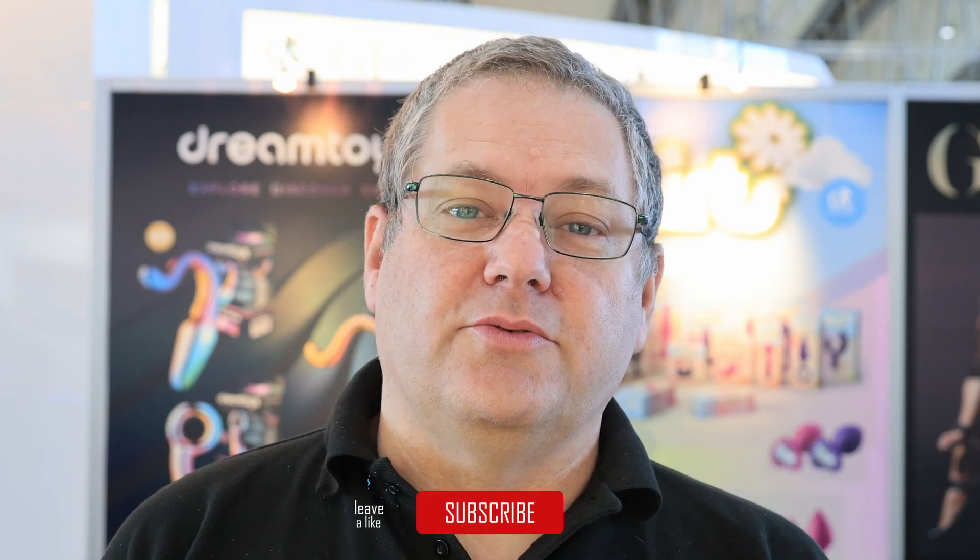So that's it for our little stand tour here at EroFame. Don't forget, if you want any more information regarding any of our products, please don't hesitate to contact us — you'll find all the contact details in the description below. Thanks for watching, have fun.